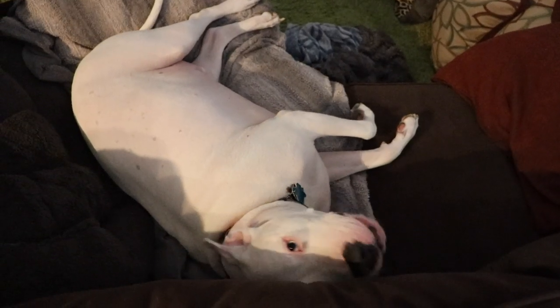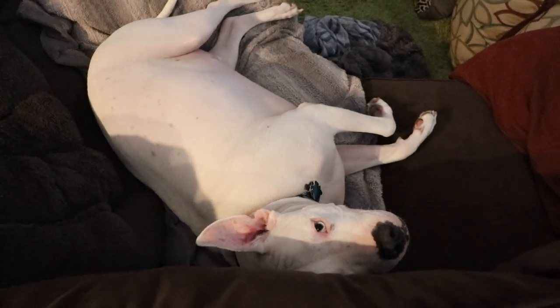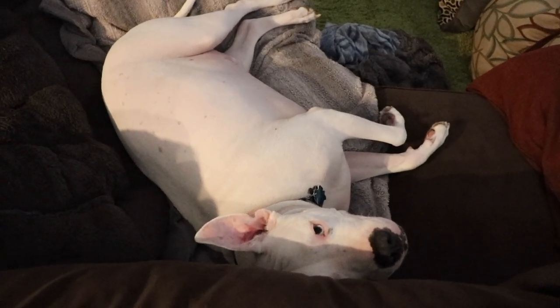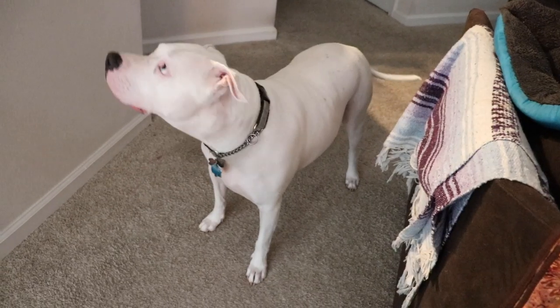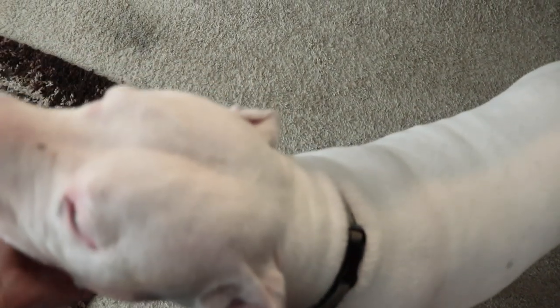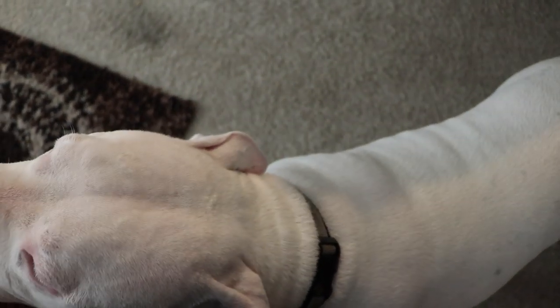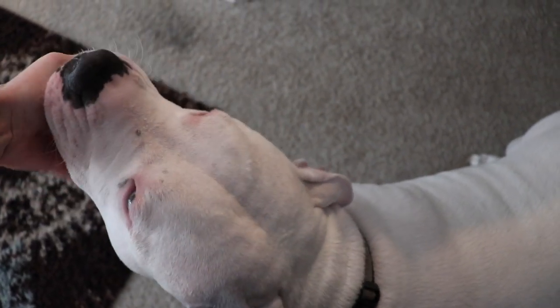What do you think you're doing? Hi Puppers. Oh hi Qunify — oh hi! Are you awake? Oh you like that chin? Yeah, look at that chin.